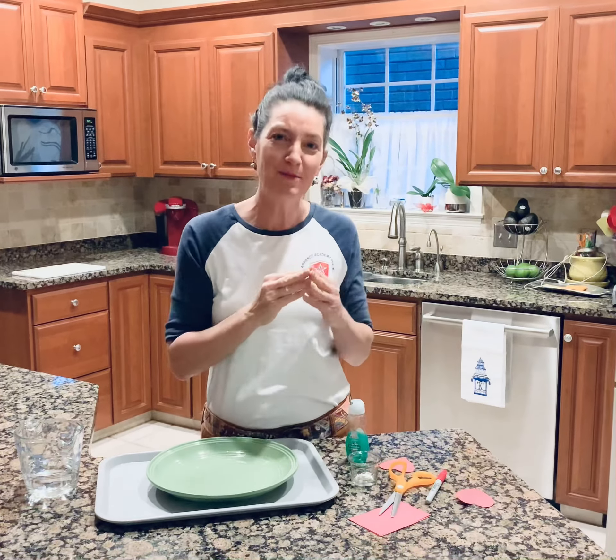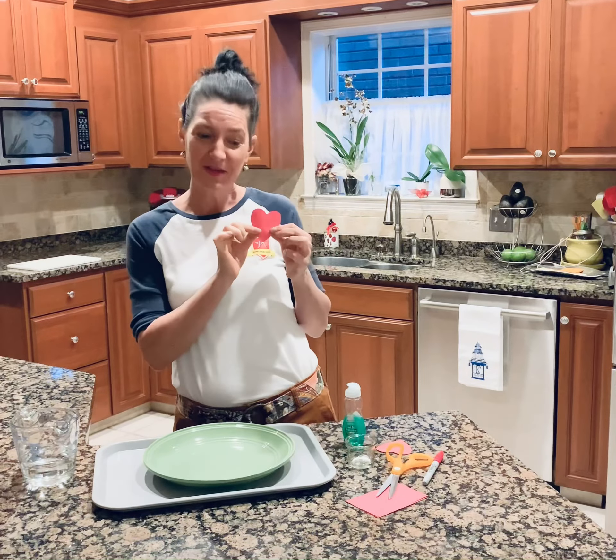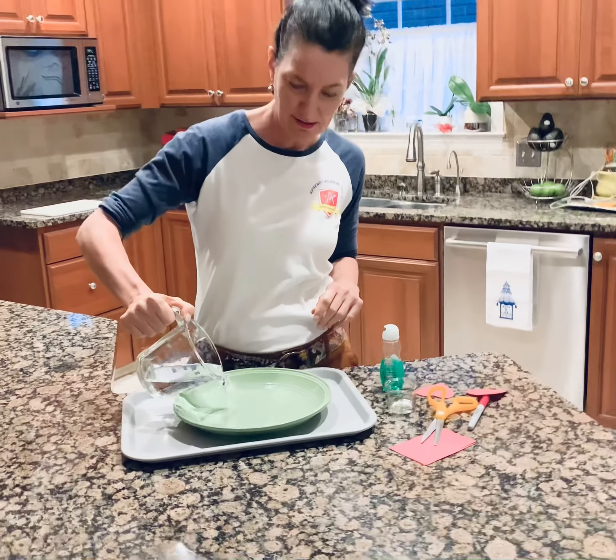Hi friends! Yesterday we made our hearts bloom, and today we're going to make our hearts zoom. So you're going to take your same plate or pie pan, your same cold water, and fill your pan or your plate.